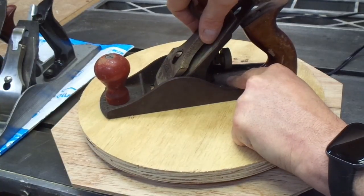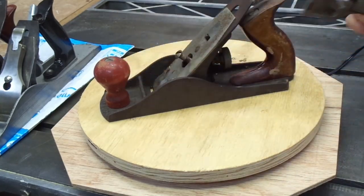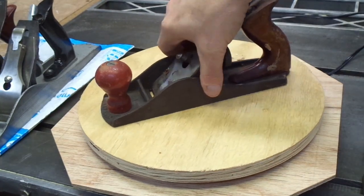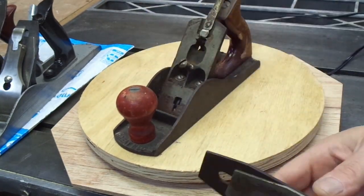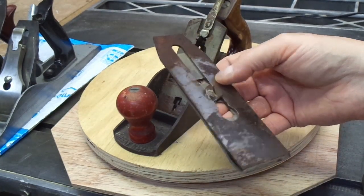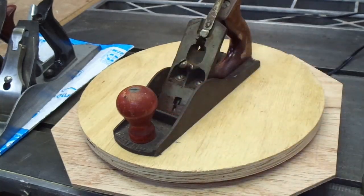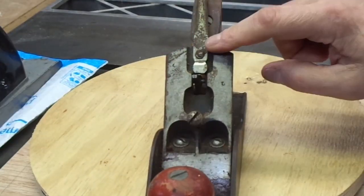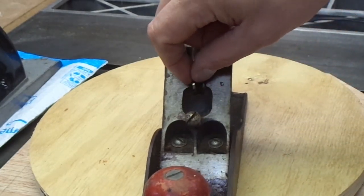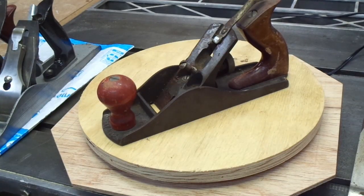If I take it apart, there's a tab on the lever cap, so that's a good sign. Some of the lesser planes of the era didn't have that. The iron and chip breaker look ordinary, and the chip breaker appears to have quite a shine — it may have been nickel-plated, hard to tell. The lateral adjuster is just a single piece of steel and looks like it might be bent a little bit. The yoke seems to have a sloppy fit, so I'll take this apart and we'll pick it up from there.